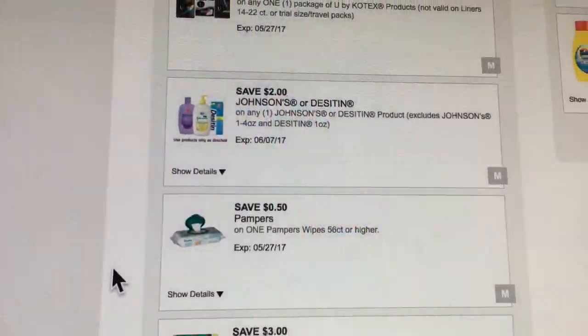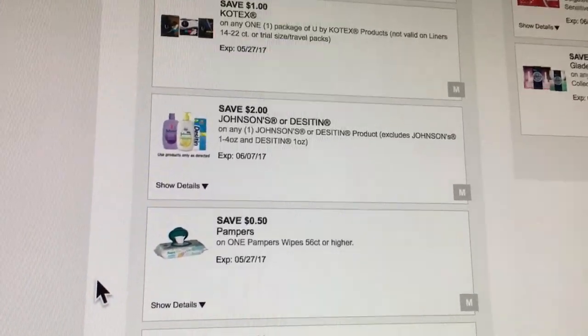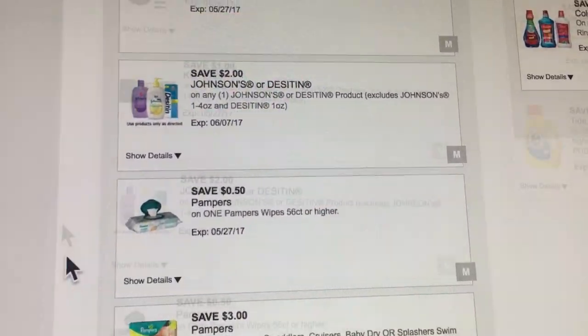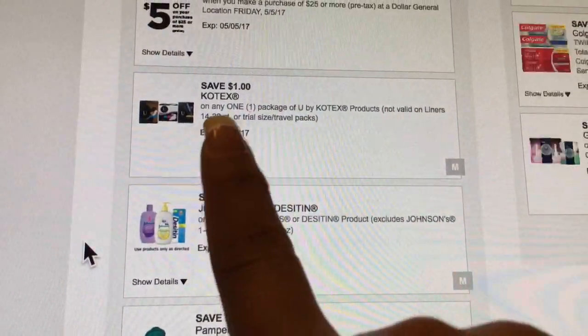You better clip them because Dollar General sometimes takes their digitals off fast. If you clip them, you're good; if you didn't, you missed out. So make sure you clip them.